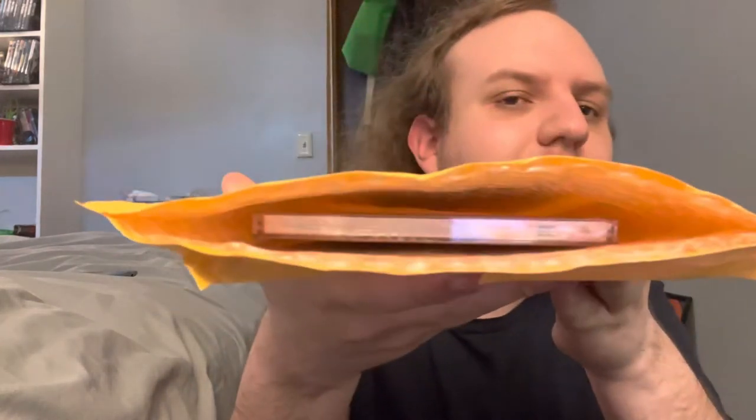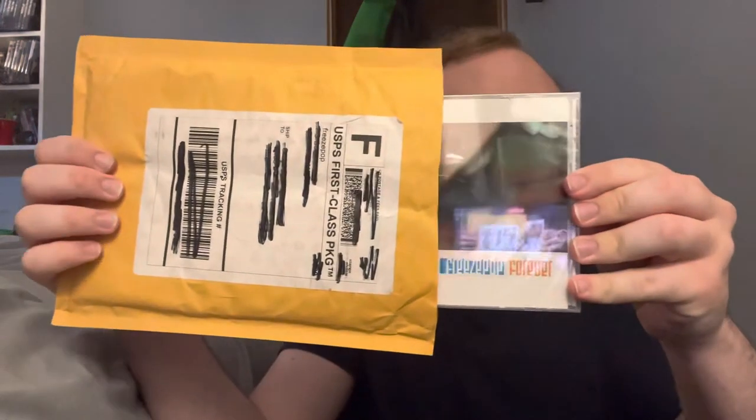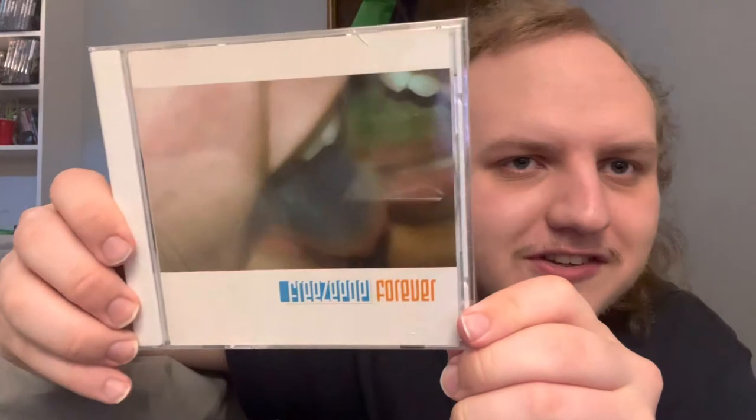Okay, so first impressions — if you can see in there — absolute first impressions. It says 'Freeze Pop Forever.' Let's take this out with you guys. All right, ready? Let's take a look at this. Oh, it's upside down — oh my gosh, it's so cool!